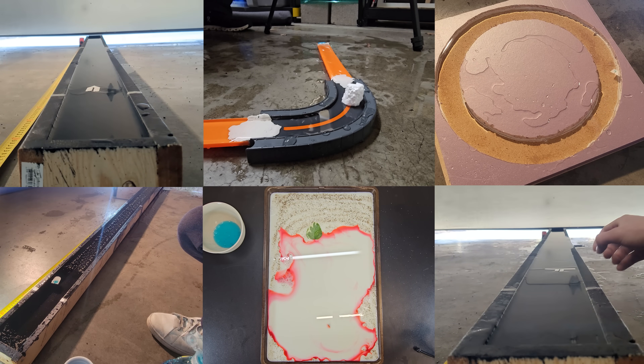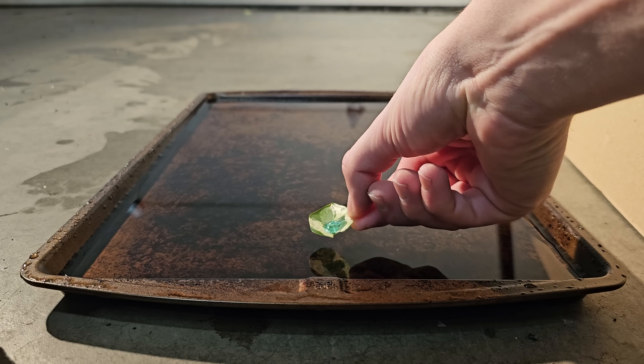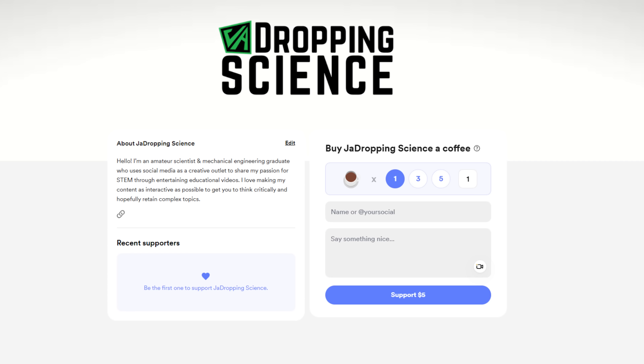130 gigabytes of footage later, edited down into this video — I hope you enjoyed. If you want to directly support my exploration of other topics, consider buying me a coffee; there's a link in the description. Thanks for watching to the end, and I'll see you next time.